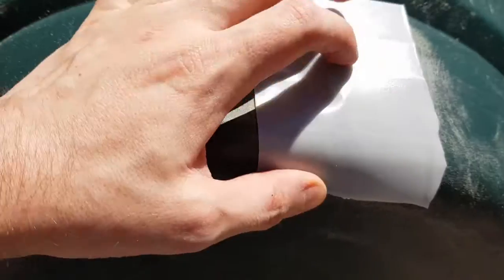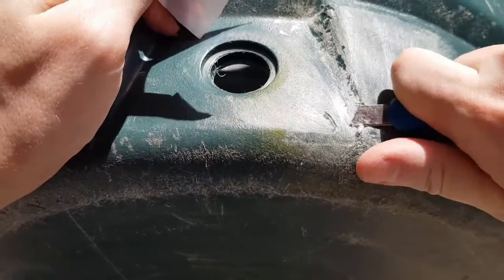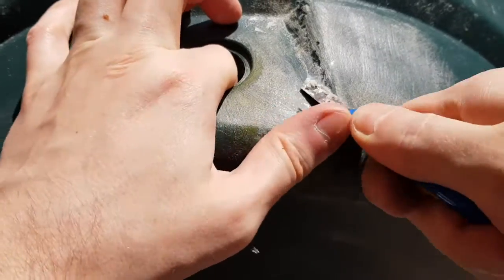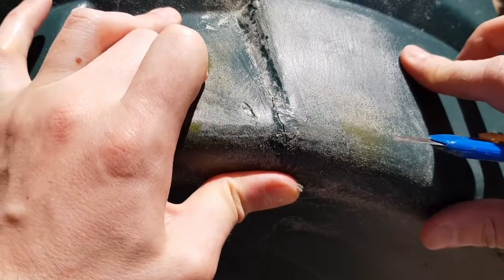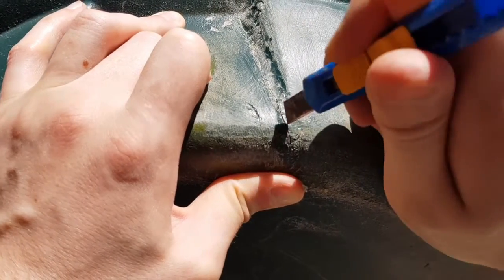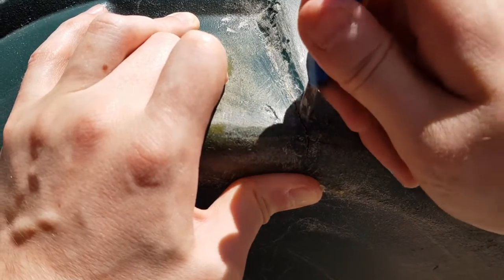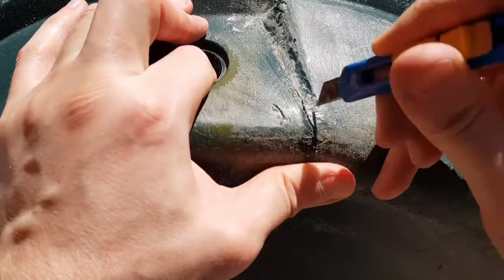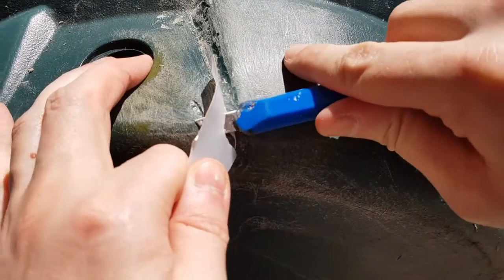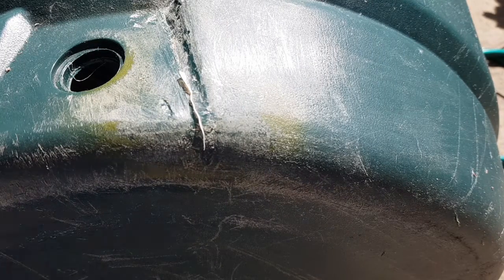That's the main bit we need to fix. I'm going to try melting some of the HDPE material. That really makes it visible. If I melt that into place and then put a patch over the top as well, that should work. Let's find out.